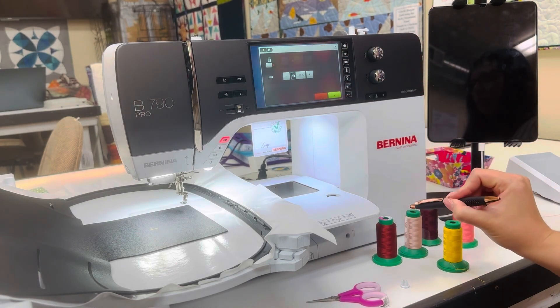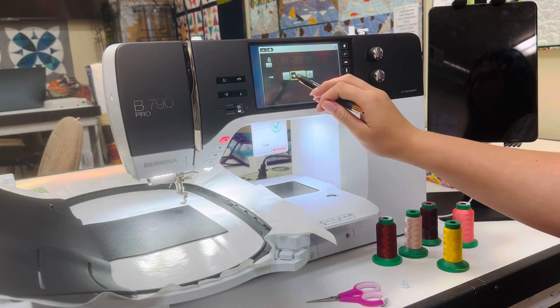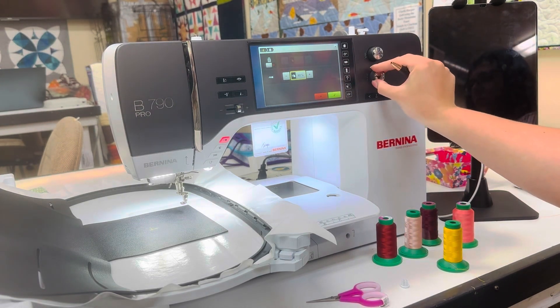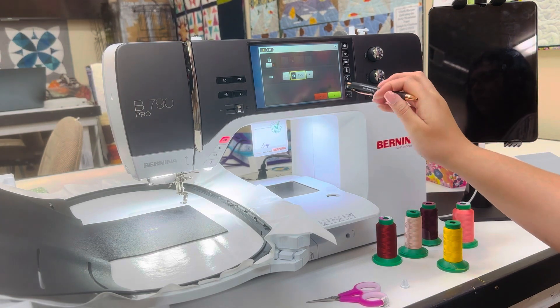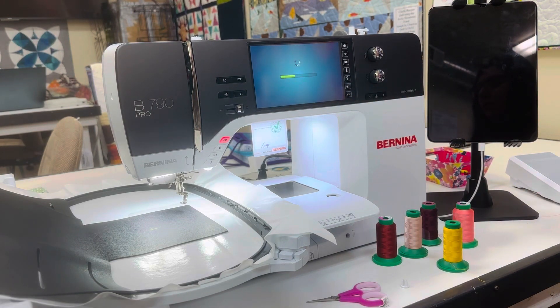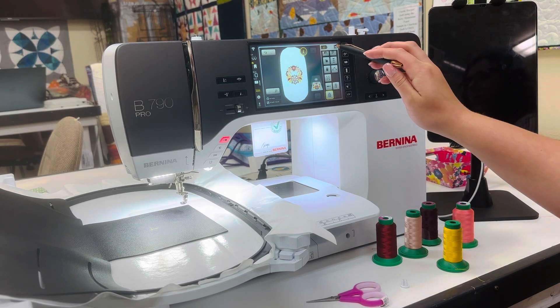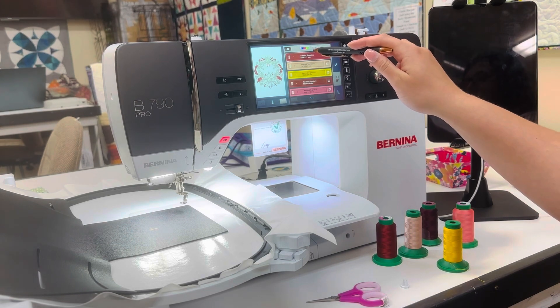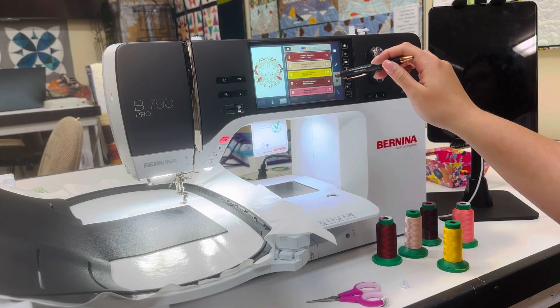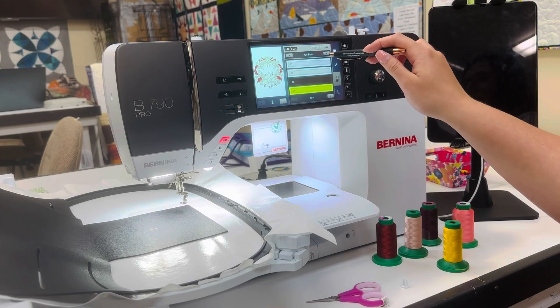Because we reduced the size, you will also want to reduce the density of the stitch. The bottom multi-function knob controls this, and I am turning it left to 75%. There is a particular ratio you should follow — how much you reduce the size determines how dense you want the design. I'm hitting X to go back to the stitch colors just to see the color wheel once again, where you can change to different stitch colors and types.